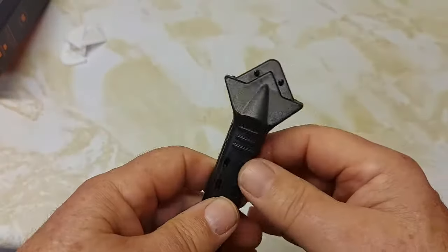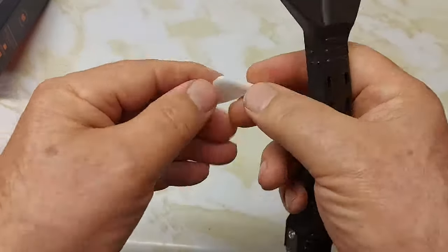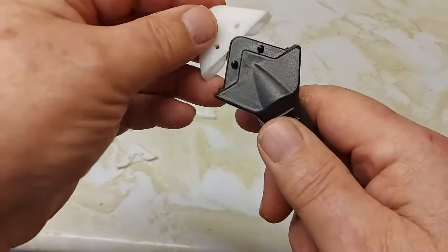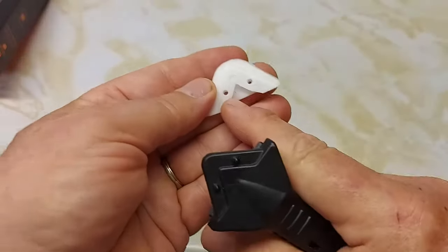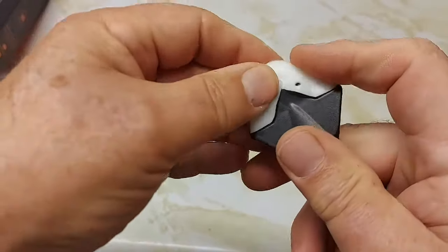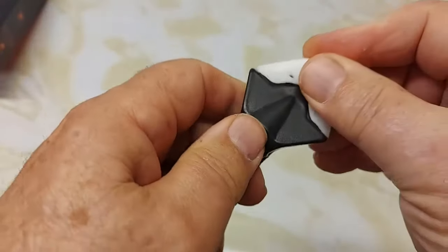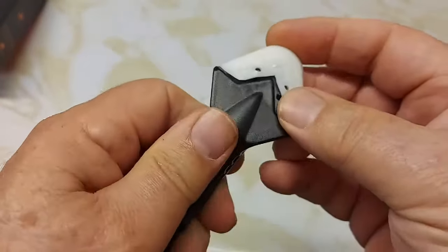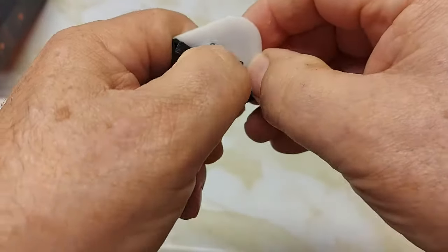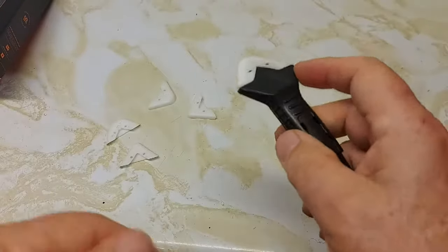It slides over the top so now you have the different pads. There are different sizes, so let's take this one. When you put it on, it's the triangle shape that goes over top here and just slides over — it slides in the grooves and hooks in there. On the back of it, there's your pad so you can change this for whatever work you're doing.